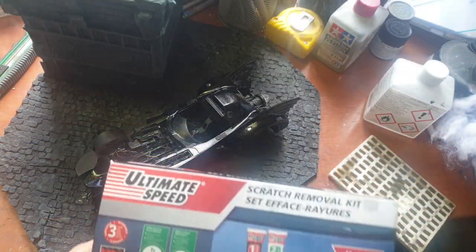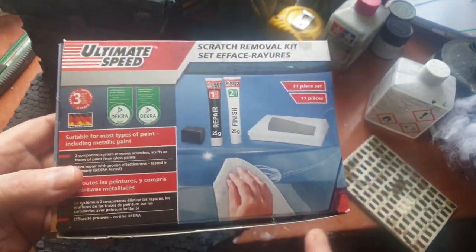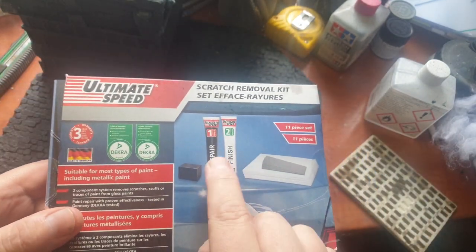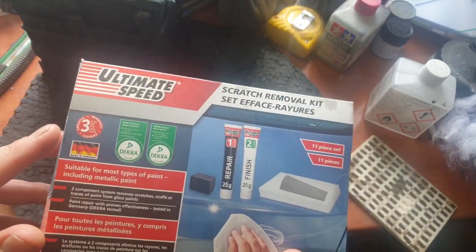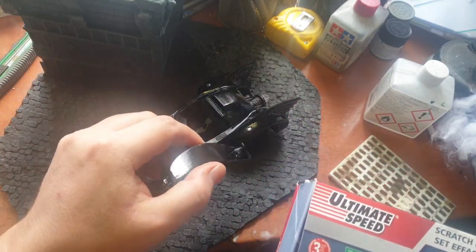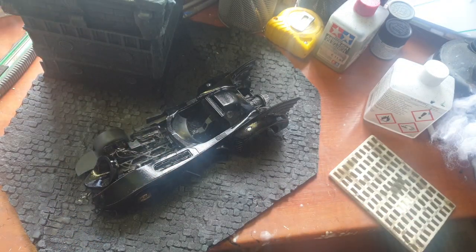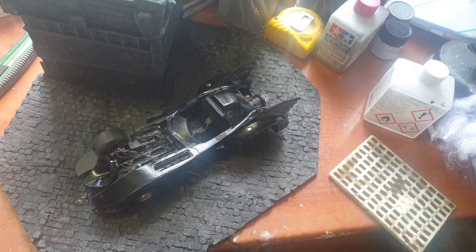I think I fixed most of the problems. I used this kit from a discount supermarket for repairing scratches on an actual car. I used these tubes and a little bit of very, very fine grit sandpaper. I think I managed to get rid of most, if not all, the problems. There's a bit of scratches on the roof, but we're probably going to do something with that later on. It's not perfect, but it's a whole lot better than it was.